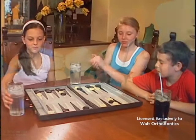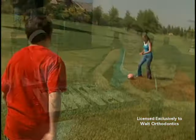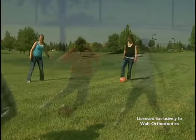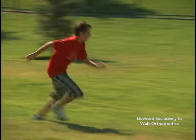To achieve the best and fastest possible correction requires your cooperation. Wear your twin block full-time except when cleaning or for active sports. Forgetting to wear your twin block will make your treatment take longer and may even affect the final result.